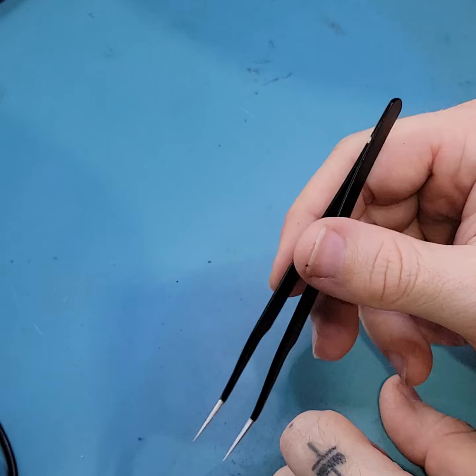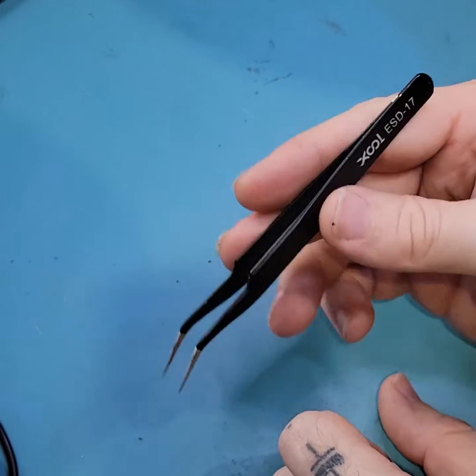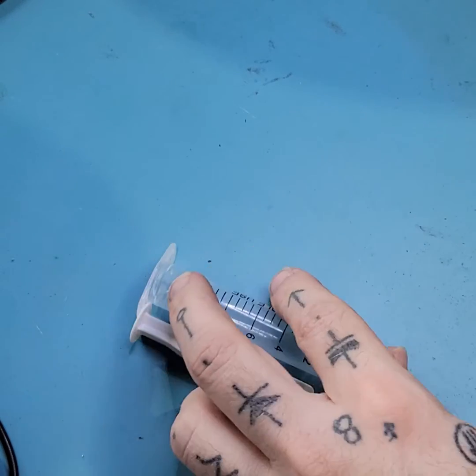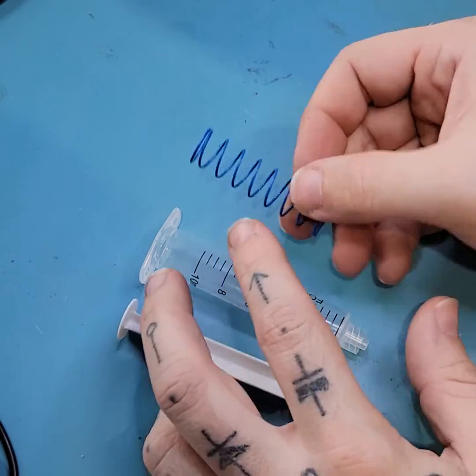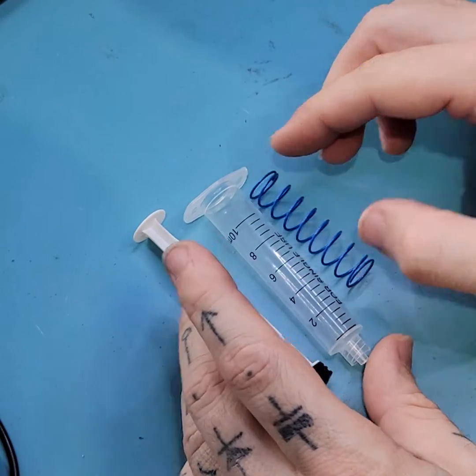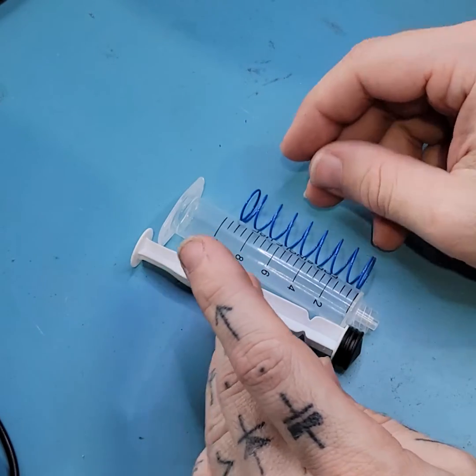Now, you can certainly go buy a vacuum pen, but you may have the parts on hand already to build your own. If you can get your hands on a disposable syringe and any compression-type spring that will fit inside the barrel of that syringe, you have all of the parts to make a DIY vacuum pen.